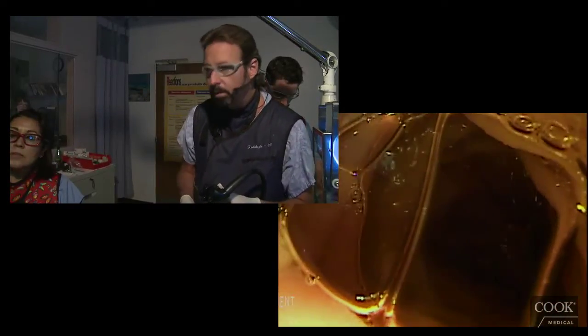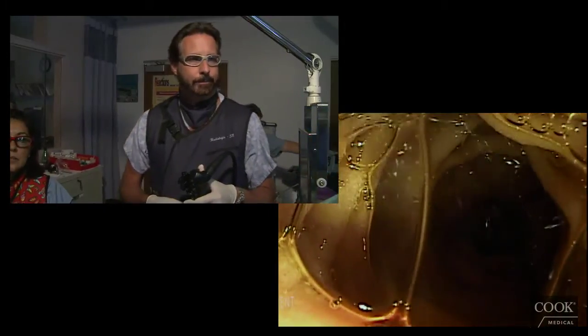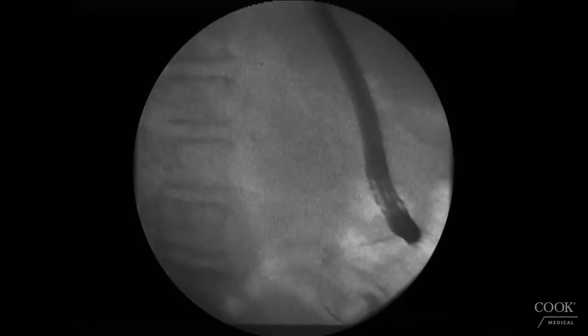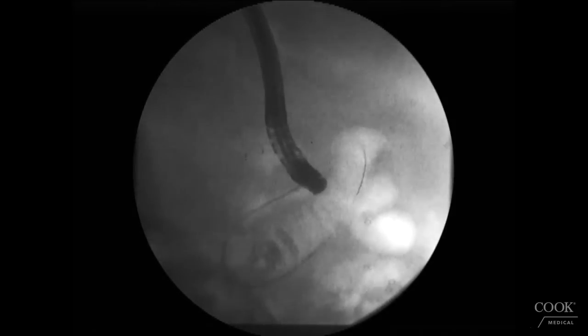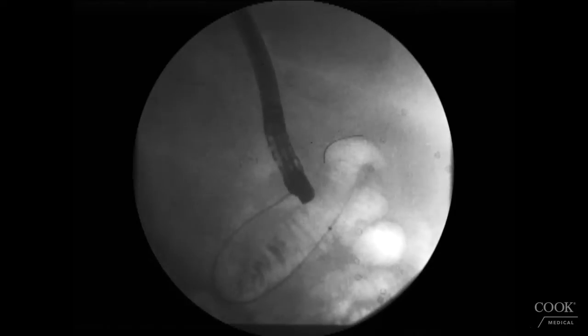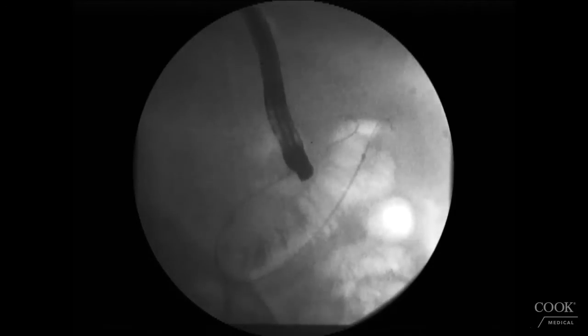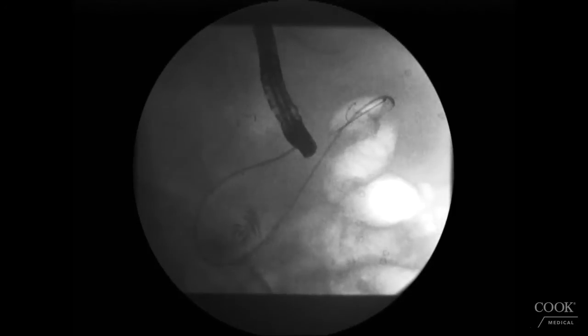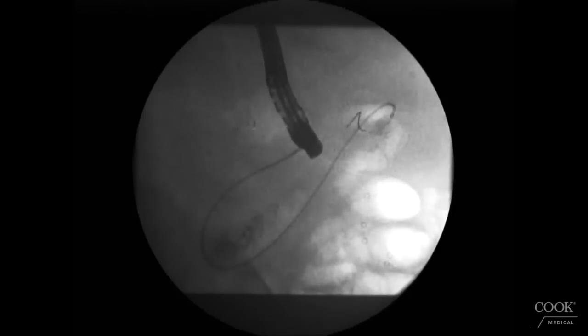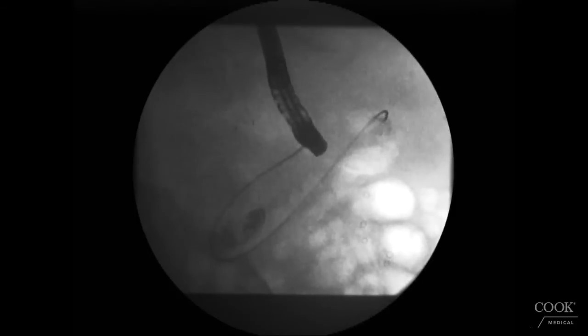Looking at the fluoroscopy, you can see it going all the way down — the wire is far down in the bowel and the device is going into D3. Now we're just going to feed it down while pulling back on the scope, because we want to be sitting in the stomach. You can see now clearly the biliary stent with the tumor, and we're just going to keep pulling back into the stomach so we have a better view.